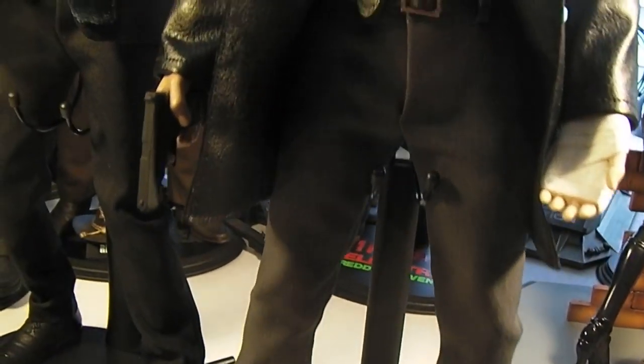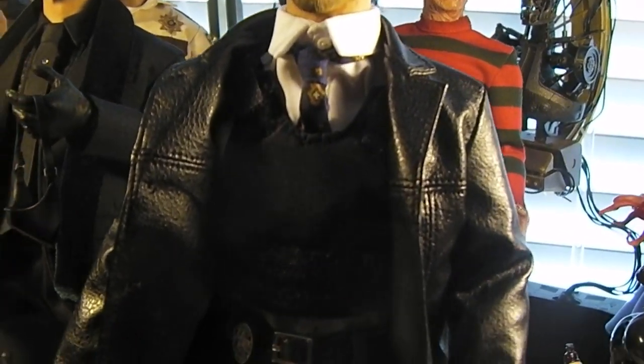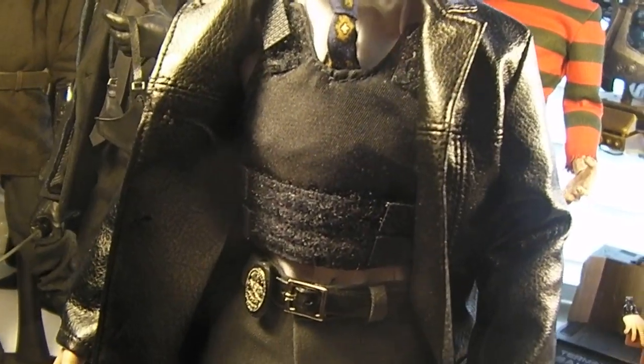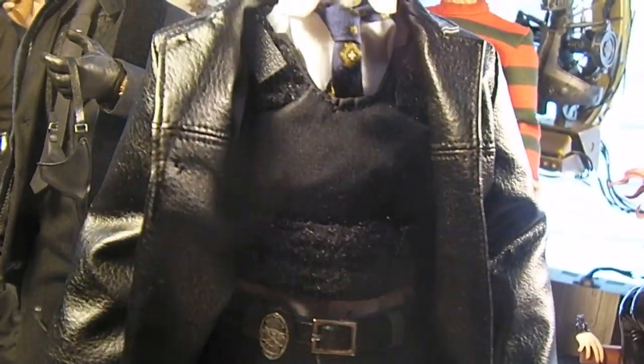So there is that for my Dexter Morgan custom figure. Another quick update — this was for my Denny Kim Detective Mills. I finally got... let me see if I can get the light better on them. I got this police vest for him — a bulletproof vest.